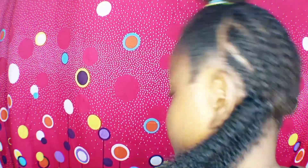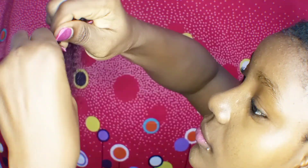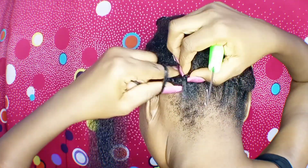To make this hairstyle yourself, all you'll be needing is a crochet hook, your cornrows on your head, and your weave-on. We're going to be making use of the Expression Series this time around because it looks really natural and will look exactly like your hair.